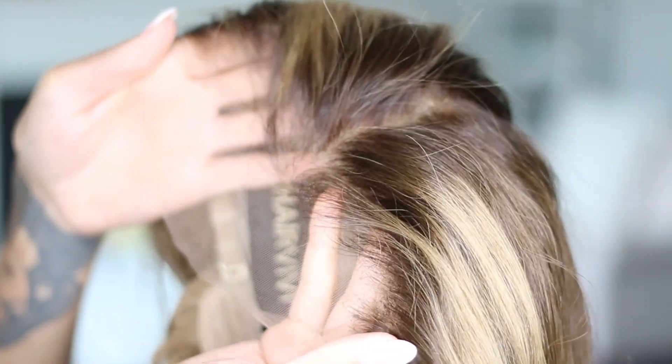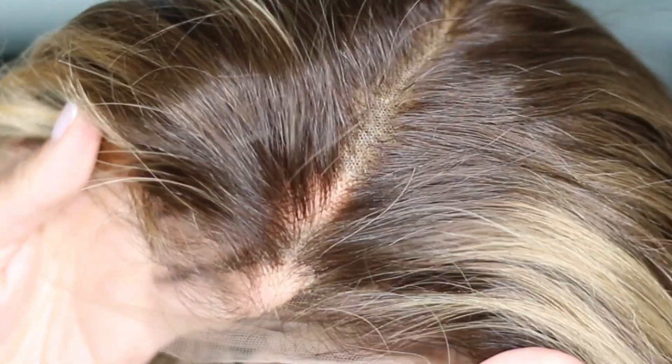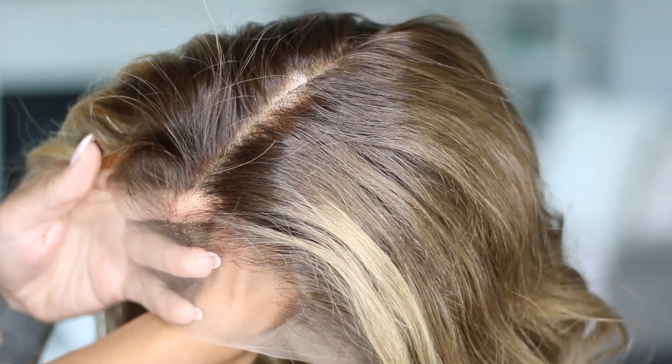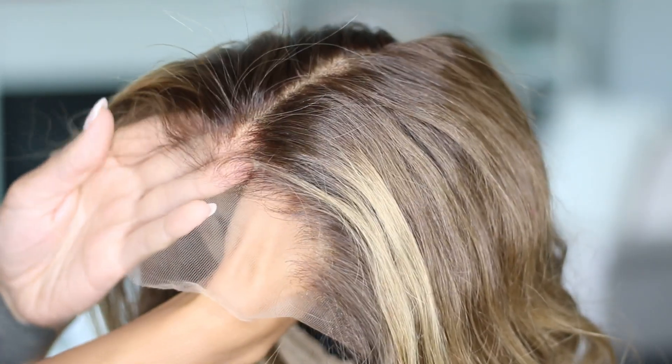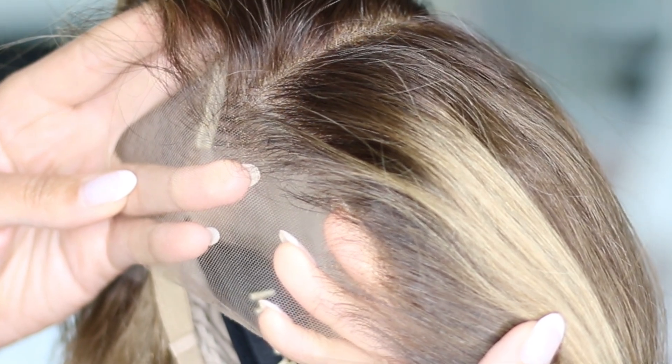What makes this wig truly amazing, and trust me, I've tried a lot of different wigs, is how natural the front looks around your face. There are a few reasons why it looks so natural. For one, it has a pre-plucked hairline. They use something called a hair ventilation approach to ventilate a natural density transition for the hairline. You can see how it starts sparse and gets fuller, which is exactly what our natural hairline does and what many wigs don't do.